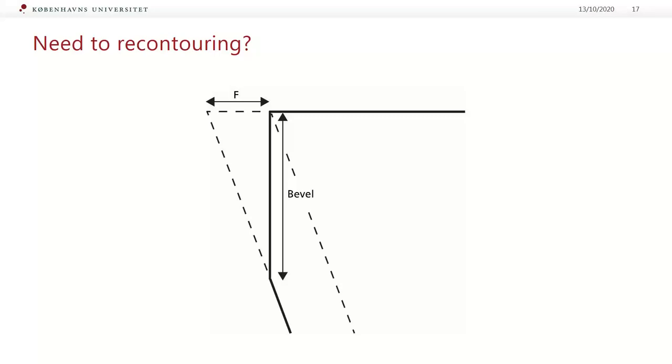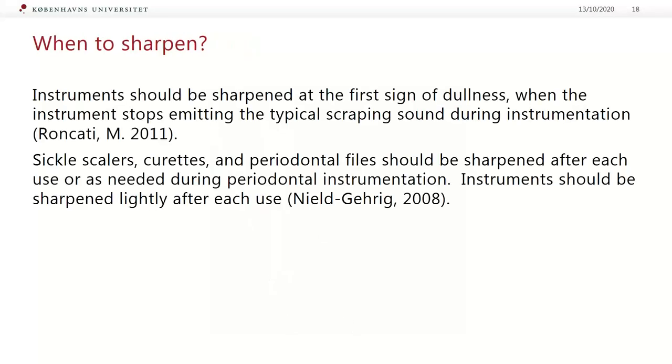In addition, if you are not proficient at sharpening technique and your previous sharpening was not precise, then not only will a sharp edge be required — the whole shape of the working end will need to be re-contoured to look like the original instrument. This is what I would call re-tipping of the instrument. So we need to understand that instruments should be sharpened at the first sign of dullness, when the instrument stops making the typical scratching sound during instrumentation.